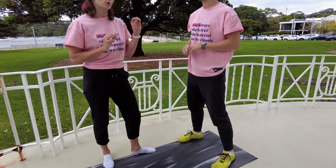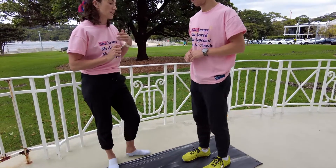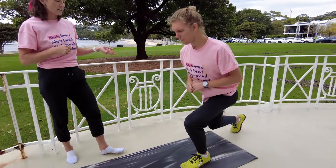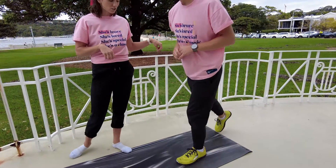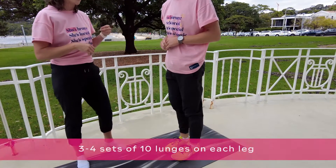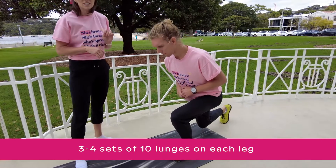Now if you're finding this pretty easy, you can progress to a lunge. You can step backwards, sink down into that lunge, let your knee lightly touch the ground and then push back up. You're going to do around three to four sets of 10 on each leg.